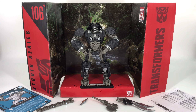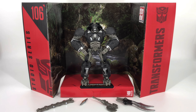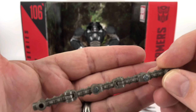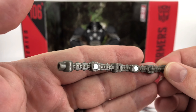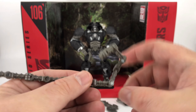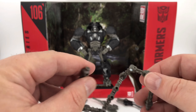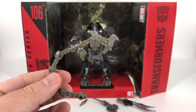Behold, laid out here before you is everything that came inside that box with Mr. Primal. We'll start with the instruction booklet and warnings, then get into those accessories. Starting over here on the left — he comes with two chain connectors to put his two swords together. They plug into each other: one end has a female port, one has a male, and you've got multiple joints all over this thing where you can make it almost any shape you want.